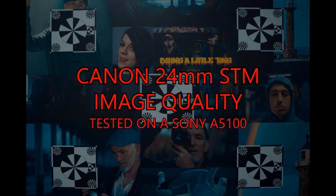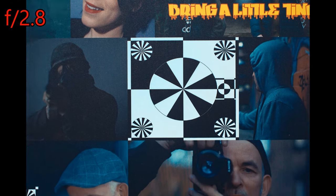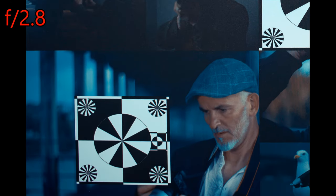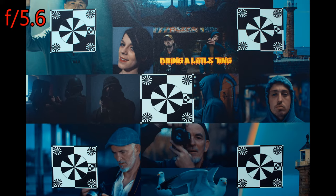So how is image quality on the Canon 24mm STM? At f2.8 the lens is sharp in the centre, but the corners are soft and show green and red chromatic aberrations on contrasting edges. Stop down to f4 and the corners improve. At f5.6 the sharpness is perfect across the entire frame. However, the green and red chromatic aberrations remain. The lens stays sharp until f10 but the corner CA never goes away.